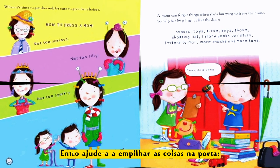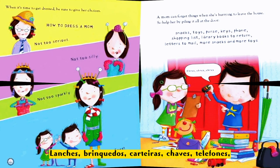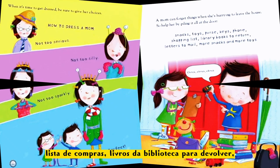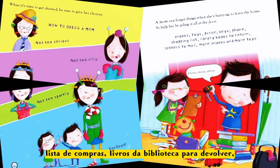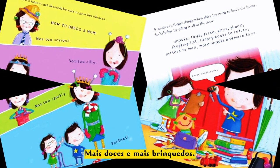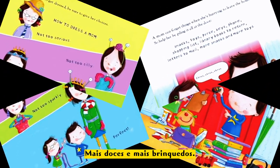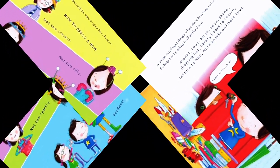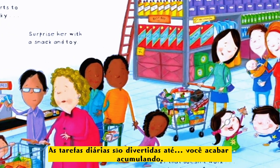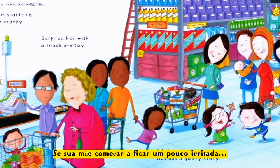Snacks, toys, purse, keys, phone, shopping lists, library books to return, letters to mail, more snacks and more toys. Check, check, check! Errands are fun until you end up in a long line.